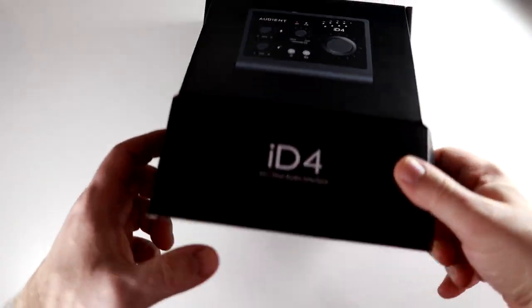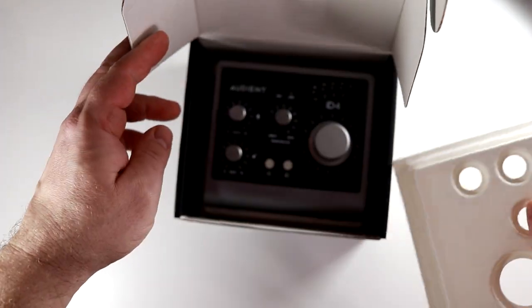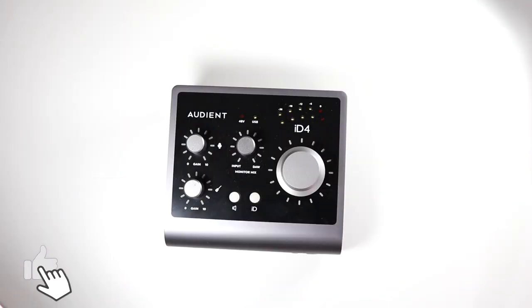In the box, you get the interface and the cable, so not a whole lot going on in there. Now let's look at some of the things that you can see on the exterior, like all the connection options that you get with this, and then we'll discuss the details that you don't see.